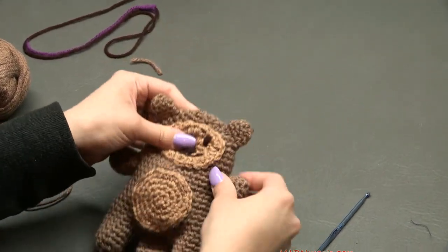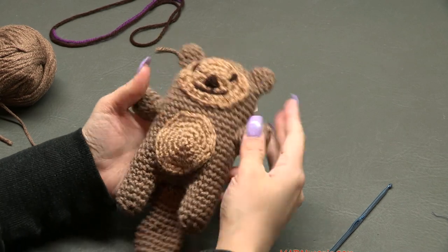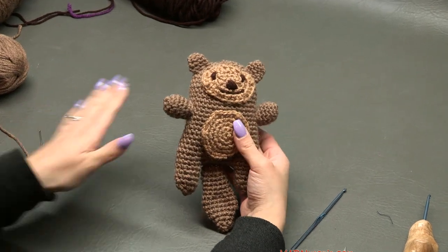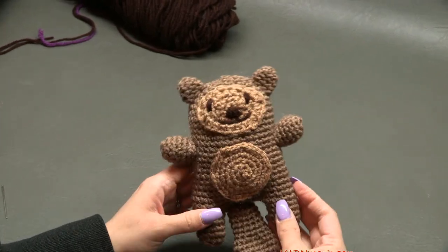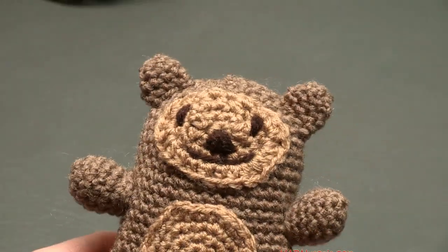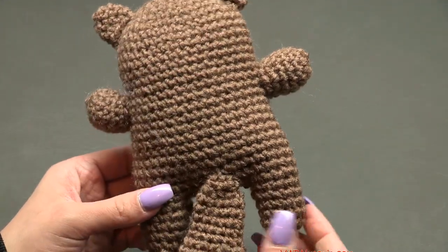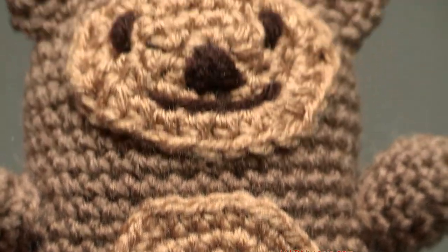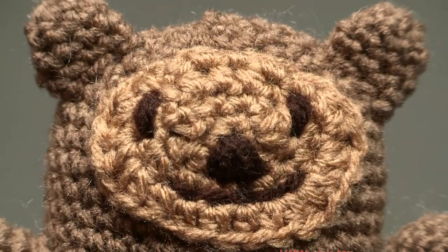Your otter is complete — oh my gosh, how adorable! Stretch it out and it really looks like an otter. I actually made this one for a Valentine's Day pun, but it's so cute for any child or anyone who loves otters. Thanks so much to Red Heart Yarns for the yarn, to my dad for filming and editing, and to you for watching. Until next time, happy hooking!